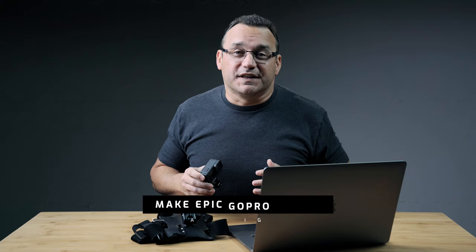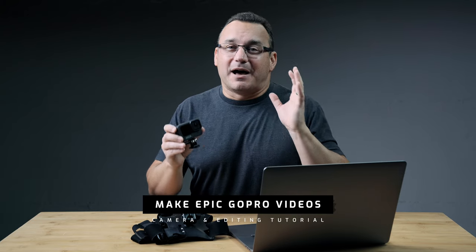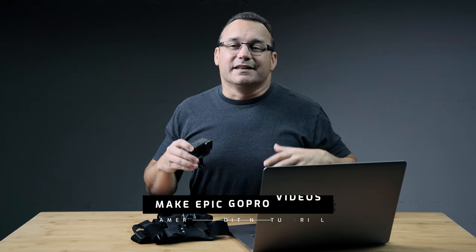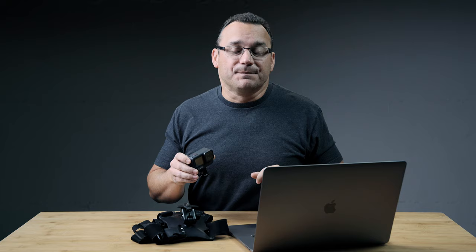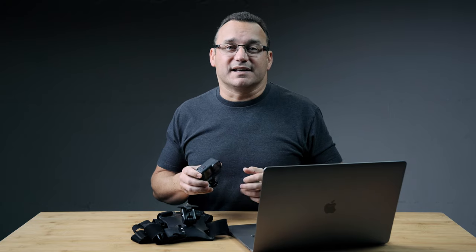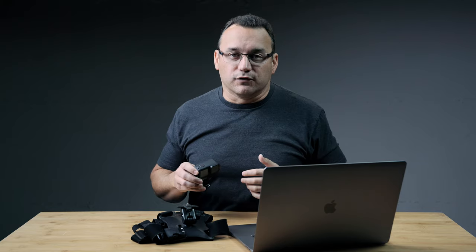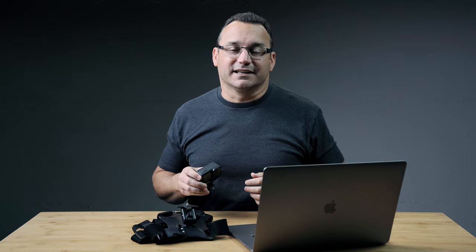Hey, what's up, it's Jared with Gear and Light. Today we're going to talk about how to take your GoPro footage and make it look awesome and cinematic. This is a settings and video editing tutorial, and I hope you follow along as I go through the process of showing you what I filmed, how I edited it, and how you can do the same thing on your computer.